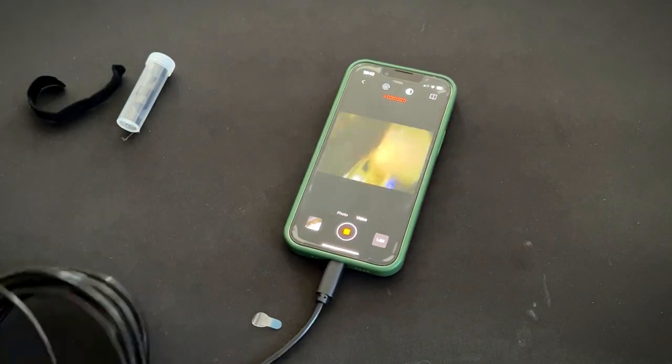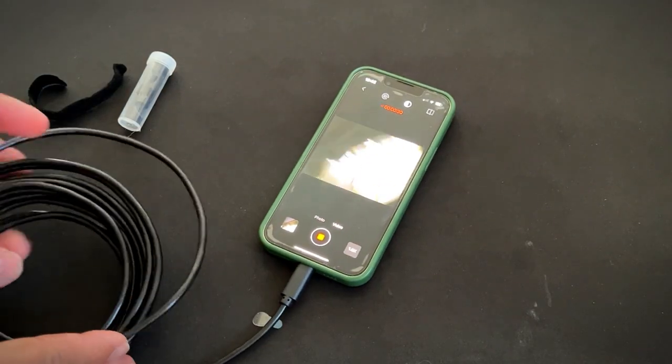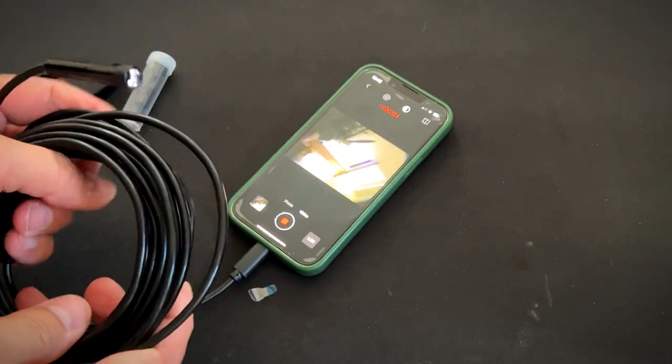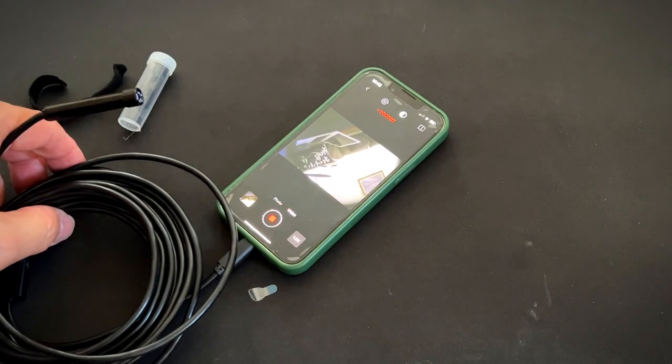You could go anywhere with this — what's underneath my coffee table? This would be great to see what's going on between walls. You can pick up nuts and bolts if you're working on your car. All kinds of applications for this.